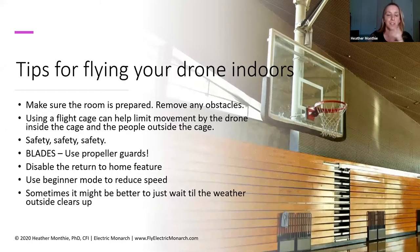When flying your drone indoors, make sure the room is prepared — remove any obstacles, do a site assessment, do a quick walk around, and look for all the different areas that could be a potential risk. You can also use a flight cage that will help limit drone movement and even speed. A drone cage is essentially a net set up in a cube shape — you put the drone inside and people stand outside to watch. It contains the drone so someone doesn't accidentally walk into it or the blades. Safety, safety, safety.